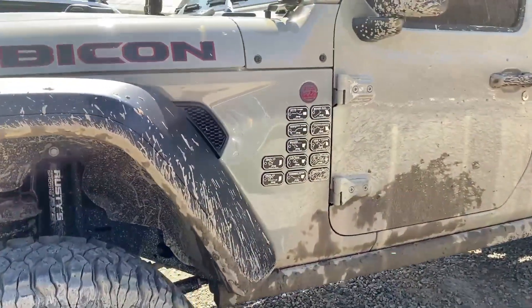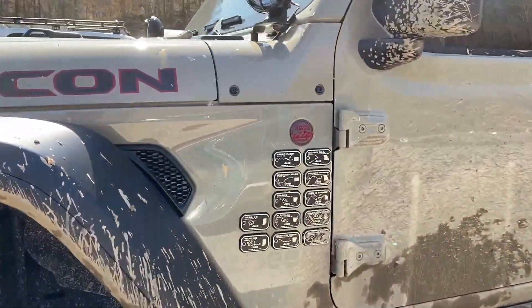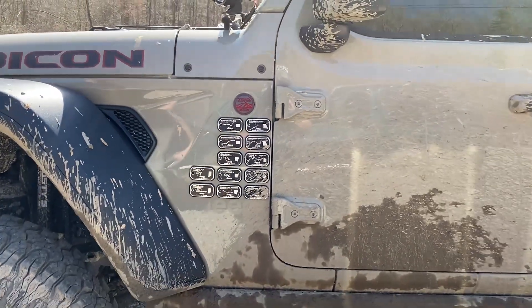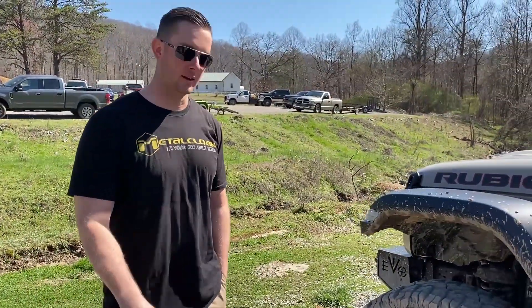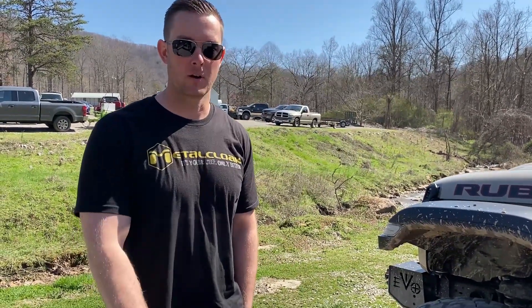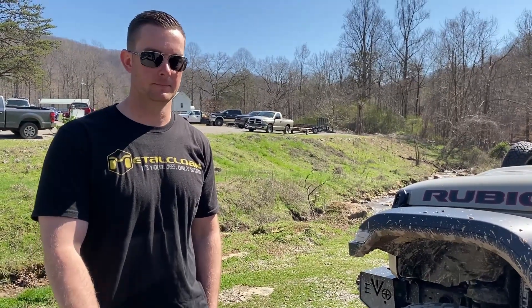All right, so I see some Jeep badges here. You're going around East Coast, it looks like, or Central? Yeah, so I just moved out kind of close to the East Coast, so I'm hitting up all the trails that are out here. Just hit Indiana two weeks ago. I'm out here at Windrock Park this weekend, and hopefully in the next couple weeks I'll get out to West Virginia and North Carolina.